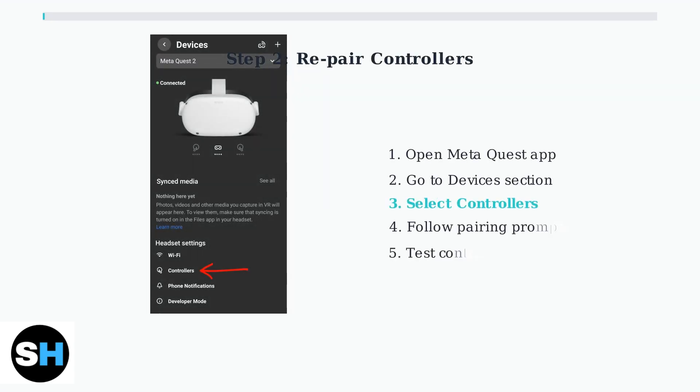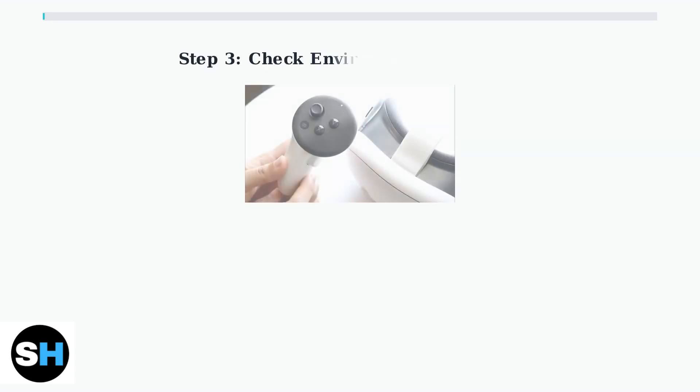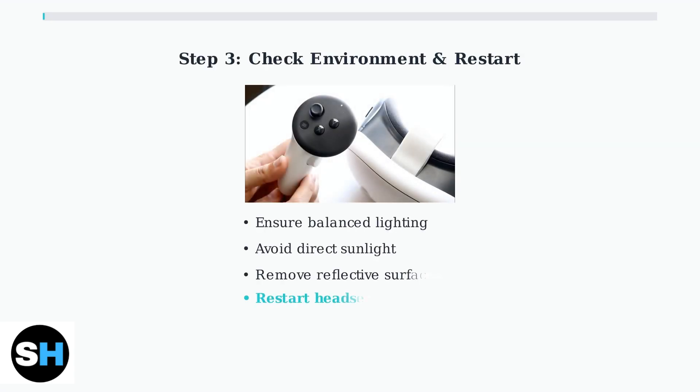After resetting, you need to repair the controllers using the Meta Quest mobile app. Navigate to the Devices section and select Controllers to begin the pairing process. Environmental factors can also affect controller tracking — ensure your play area has balanced lighting without extreme bright or dark spots, and restart your headset to refresh the connection.